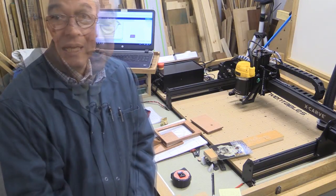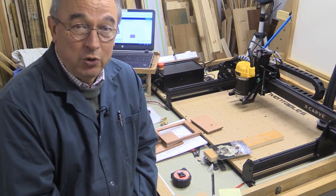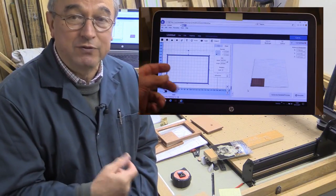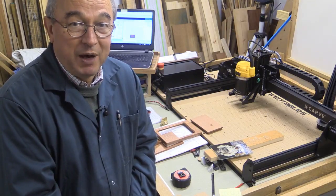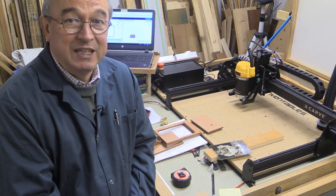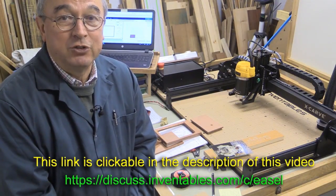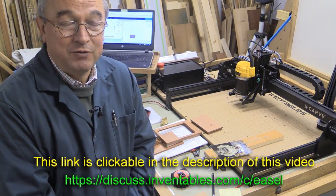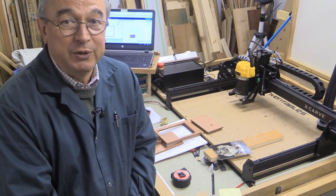Your entry must be a video and it's to show how you use Easel to produce your version of the picture frame. The video should be about Easel. Yes you can show the X-Carve working of course but it's not all about the X-Carve — it's about the Easel application. The competition will be judged by Inventables. Once you've put your video on YouTube you then need to put a link to your video in the appropriate thread on the Inventables forum site. If you look at the introductory words to this video you'll find a link to the Inventables forum, and from there you'll be able to find the competition thread. So make an entry in that thread with a link to your video on YouTube.